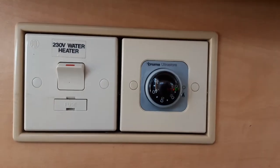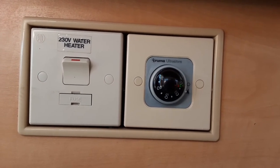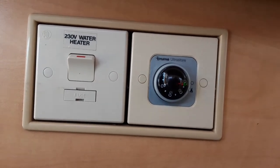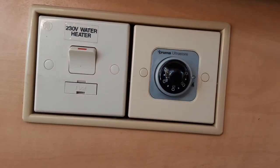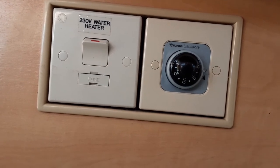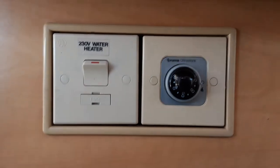When it does ignite on gas you can set the water temperature between 30 and 70 degrees. Whatever number is above the green light is the temperature the water system will warm up to. I do advise that when you're showering on board use the gas as a boost to help warm the water up quicker, as the 230-volt on its own isn't quite as efficient. When you're done, turn both options off — if left on with no water in the system it could burn out the elements inside the tank.